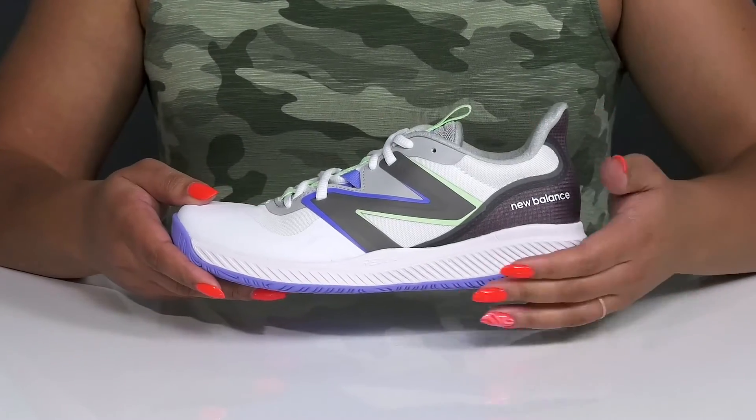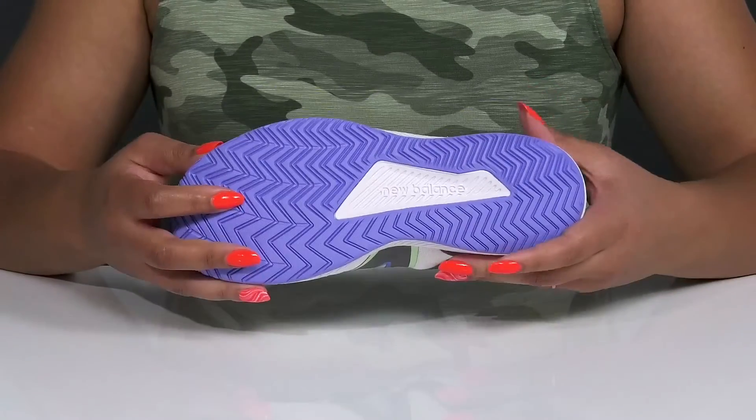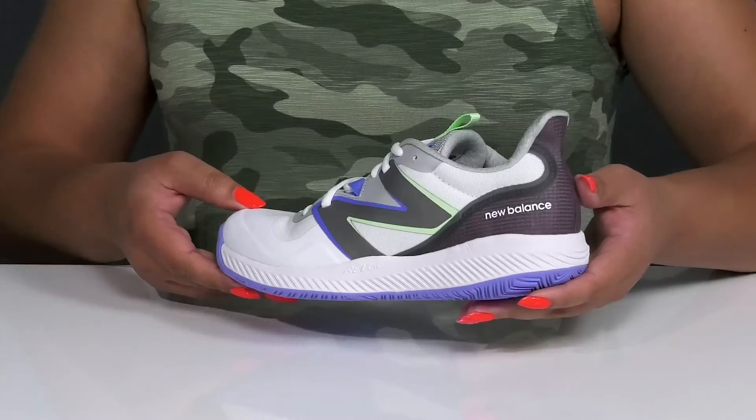The lightweight midsole provides additional cushioning so you can get the most out of your wear, and it's all on top of a durable synthetic outsole that has a grippy herringbone tread for traction. Rock these with any athletic attire.